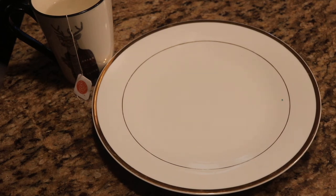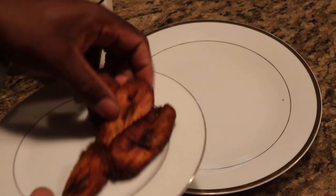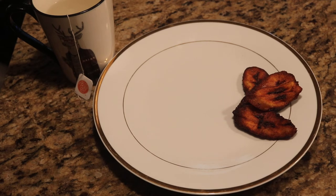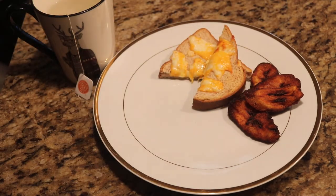Welcome back to Cooking with Kian! This morning's edition is a little breakfast-inspired. I fried up some plantains — let's get this plate all nice and set up. And some toast with a little bit of cheese on it, just like so, make it nice, you know.